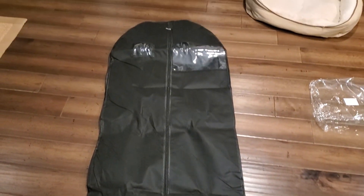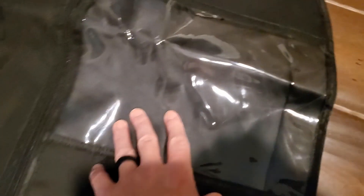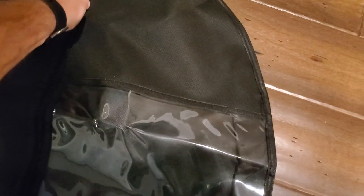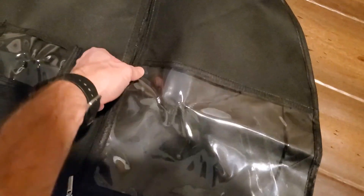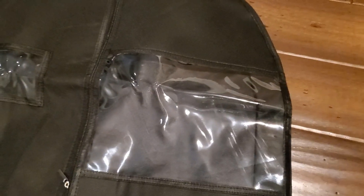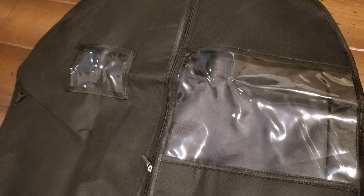Once I get this thing stretched out, it's 65 inches, so a lot of space — 15-inch bag on each side, so you've got a ton of storage space. I also want to point out there's a see-through window area, and then an area for a card. So if you need to put any kind of documentation on what's in the bag or multiple items, it's really going to be beneficial for that. This can hold up to eight items, depending on the size and the length.